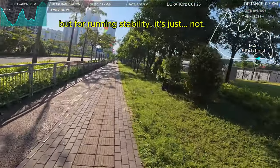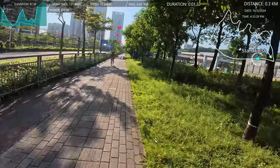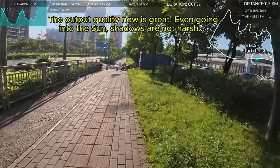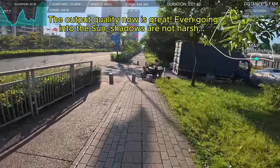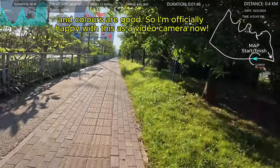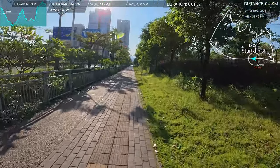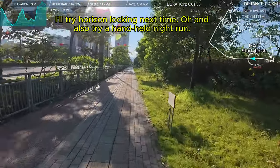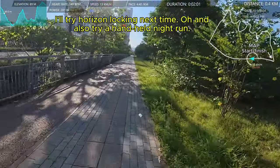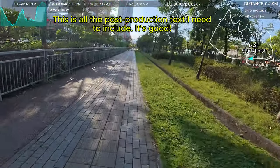To me it feels more comfortable not having to hold something with my hand, but I'll see what the actual output quality is. It looks alright — I'm looking at the screen right now at the back, but it's hard to tell; I've got to get back and check it on the computer. I don't have horizon locking on — I've got Rocksteady Plus, 4K, 16 by 9 aspect ratio.